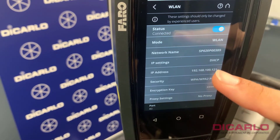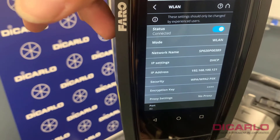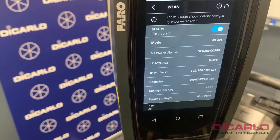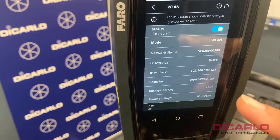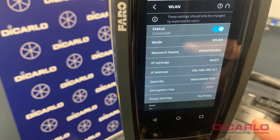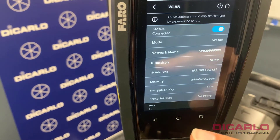You should be able to see the IP address shown here: 192.168.100.121. That's the scanner's IP address — this unit sitting on the tripod — which we will be accessing using our phone or laptop.